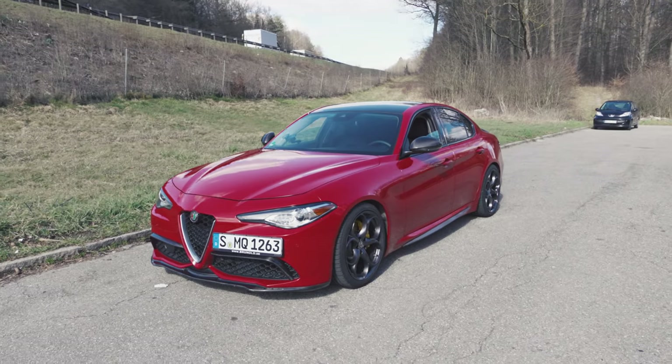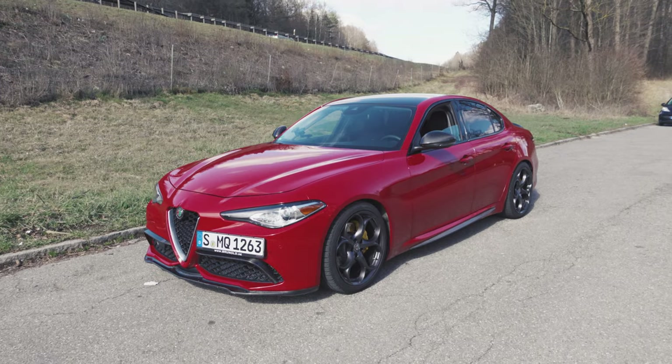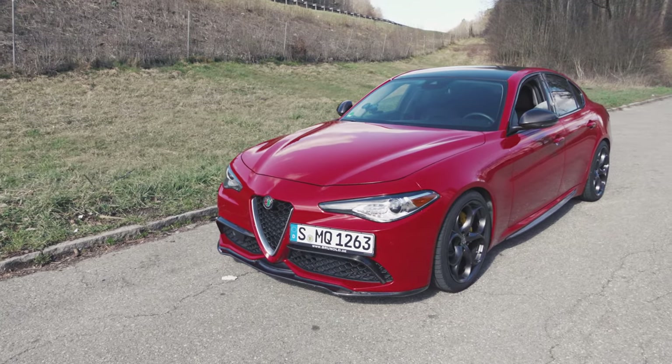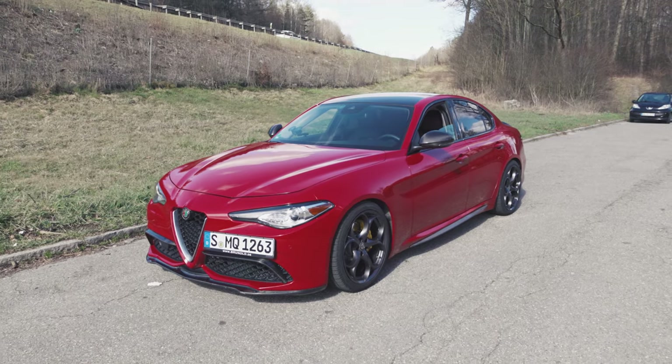Hey, what's up y'all? So first of all, I hope everybody's 2023 is going swimmingly. Mine sure is. Big news is that I broke my Alfa Romeo Giulia.